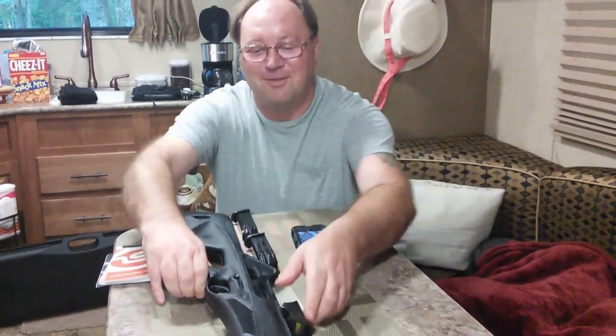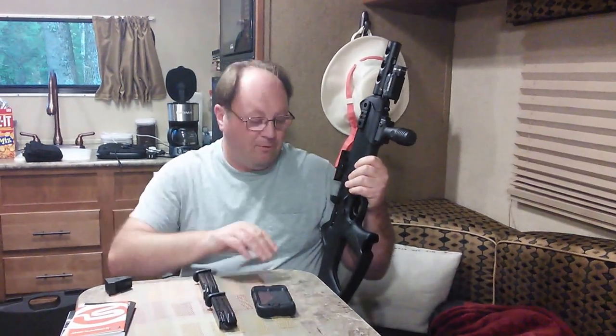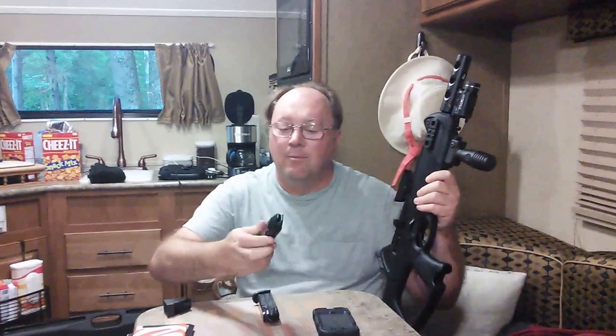Here we have it — the Beretta CX-4 Storm. One of the reasons I bought this gun is I was looking for a camp gun, a nice short little carbine. Yeah, I have my AR, but I like this one because of its compact size. Next on my list is to get a Beretta PX-4 9mm — I currently have a Ruger SR-9C — and I thought it would be great being able to swap mags out. I believe this comes with a couple of 17-round mags, and you can get 20 and 30-round magazines, so you can definitely load this baby up to have some fun shooting.